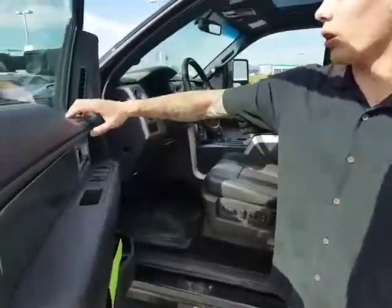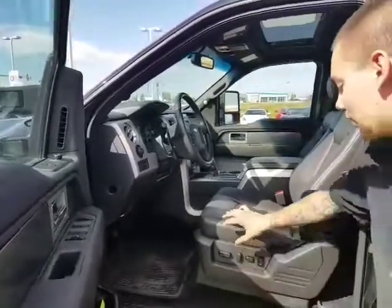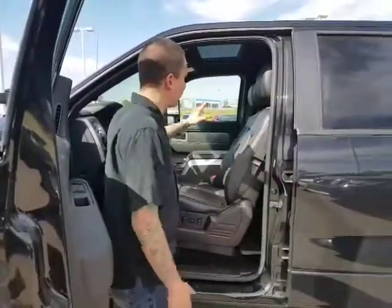You've got power mirrors, power windows, power locks, power for extending the tow mirrors, power seat, and memory seating — so you'll never lose that sweet spot if somebody else is driving the vehicle. Immaculate leather interior, no rips, no tears, anything like that.